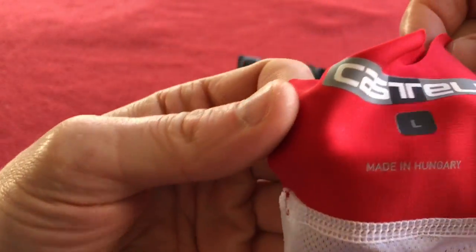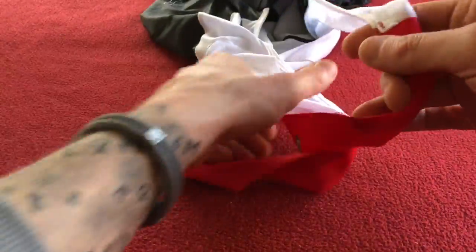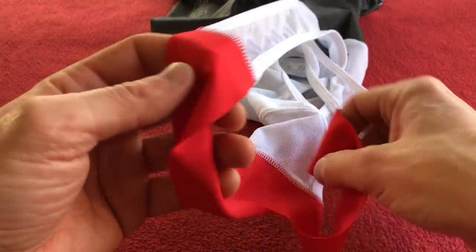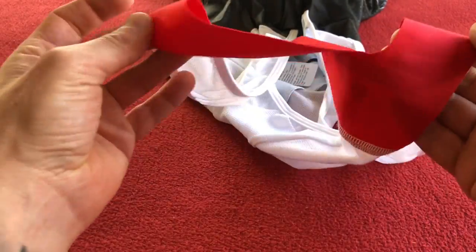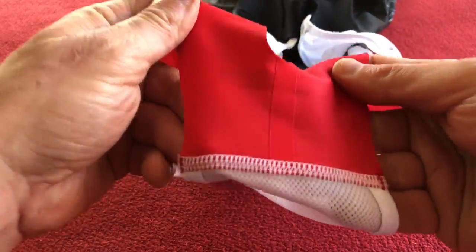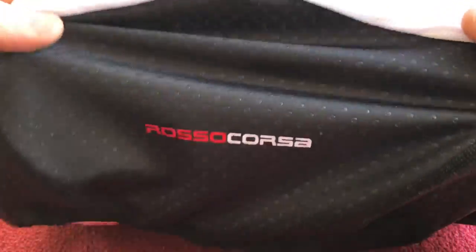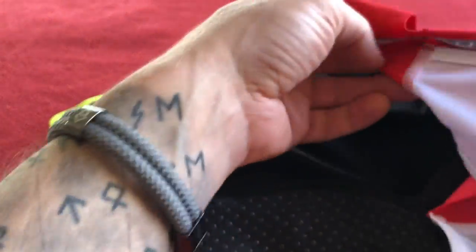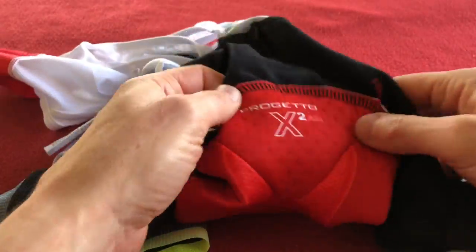As you can see, these are large, made in Hungary. Chucking them up so you can see what this looks like — that will sit on top of your shoulders. It's got a split back here and that goes down to the lower back portion, down to the saddle area.